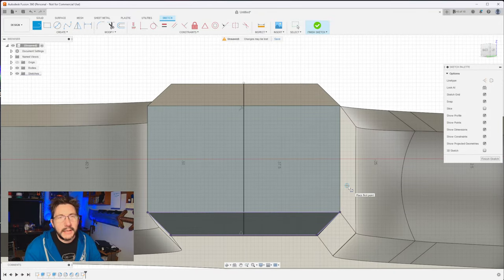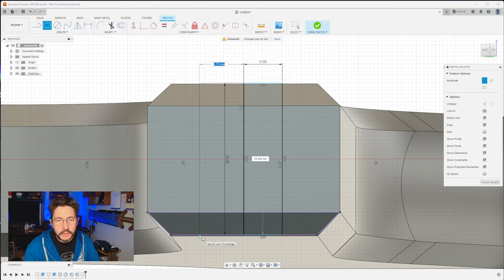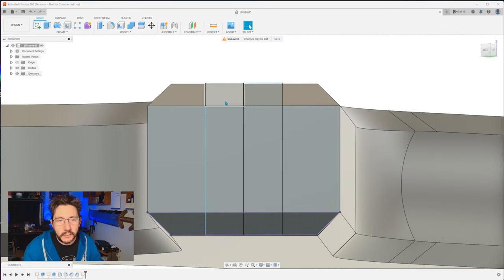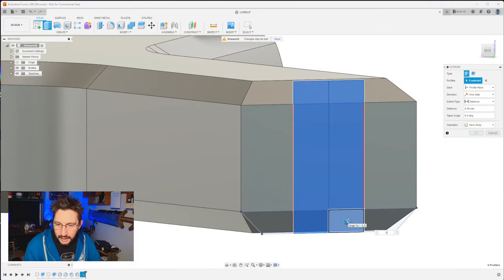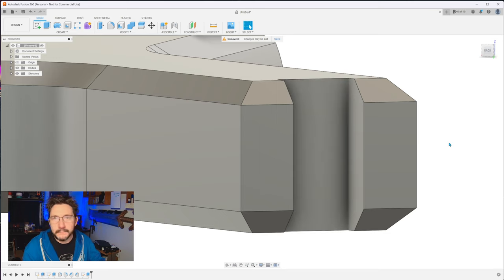Now what we need to do is draw a couple boxes. Two-point rectangle — start up here, bring it over and go all the way down. Make sure this is 5 and that is 20 millimeters. Hit enter. We just need one more of those. Click up here again, bring it over until you get down to 20, make sure it's 5 by 20, and hit enter. We've got our boxes. At this point it's a simple extrude cut — click these boxes, hit E for extrude. We're going into the model, so type minus 5 and hit enter. We've just cut into the model.